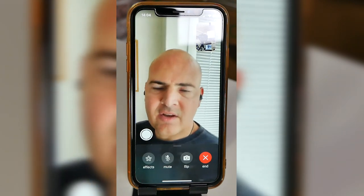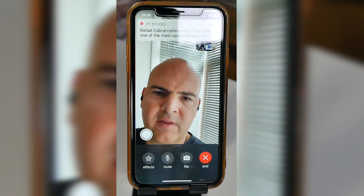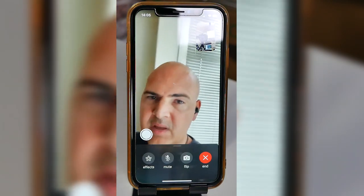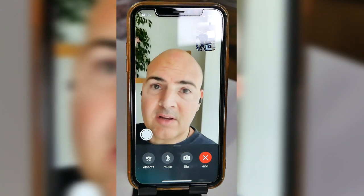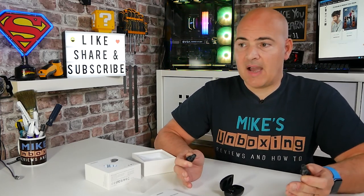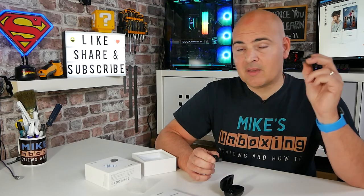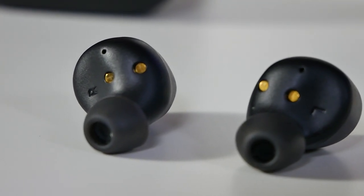This is a sound test of the Ugreen Hi-Tune True Wireless Earbuds via a FaceTime call — hopefully the audio is coming out nice and clear. This has noise cancellation, so any background noises should be kind of eliminated. As you can see, microphone quality is absolutely usable — really nice, really crisp. No complaints there whatsoever, and certainly much better than the onboard microphone in the iPhone itself.